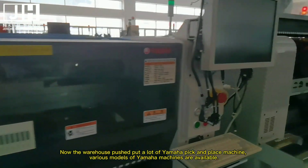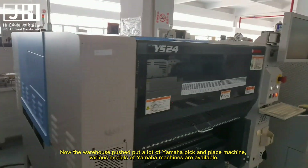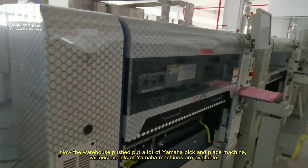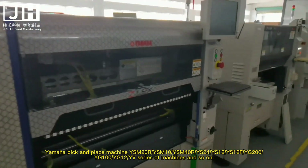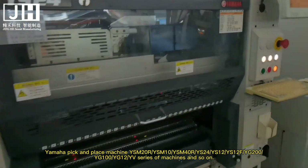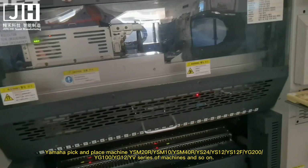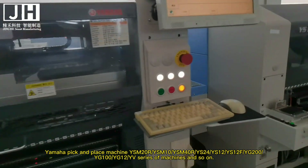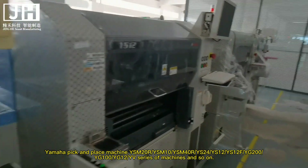Now the warehouse has put out a lot of Yamaha pick and place machines. Various models are available: Yamaha pick and place machine ISM20, ISM10, ISM40, RYS24, YS12, FYG200M, YG100, YG12, and EV series machines and so on.